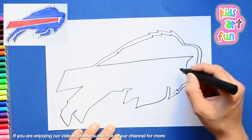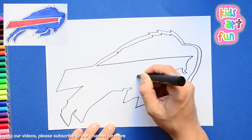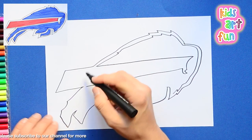Everybody can go there and print out a copy, and then they can color together with us at the end of the drawing.